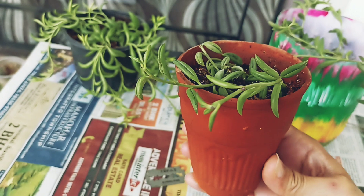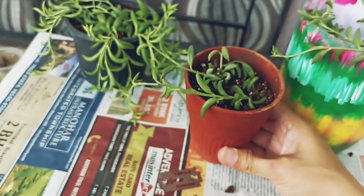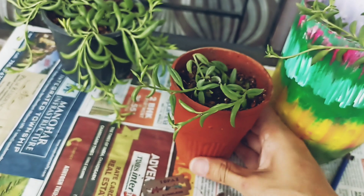After planting, we need to keep it in a shady area for about one week. After one week, move it into sunlight.